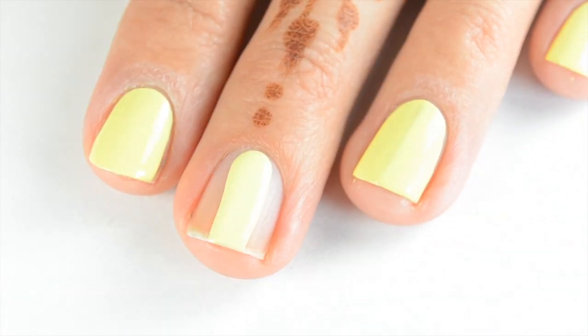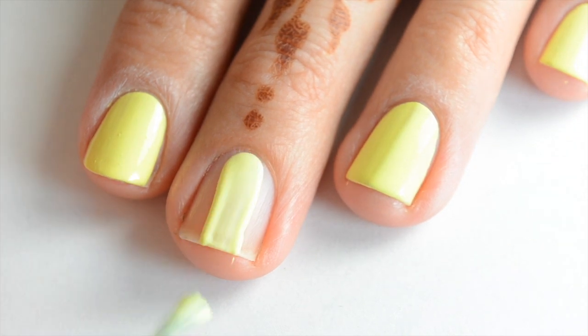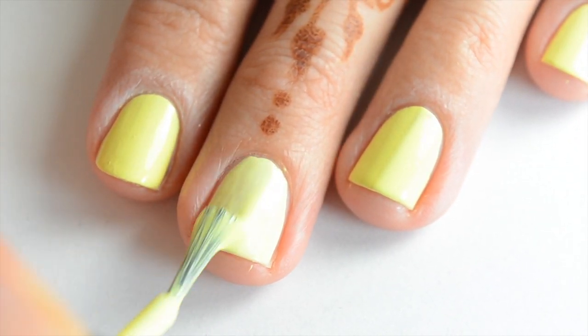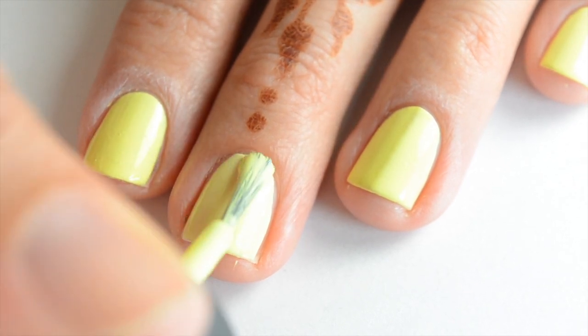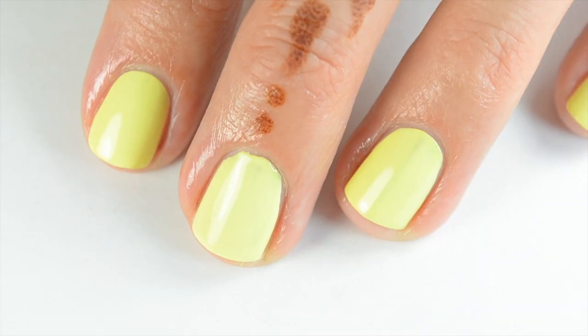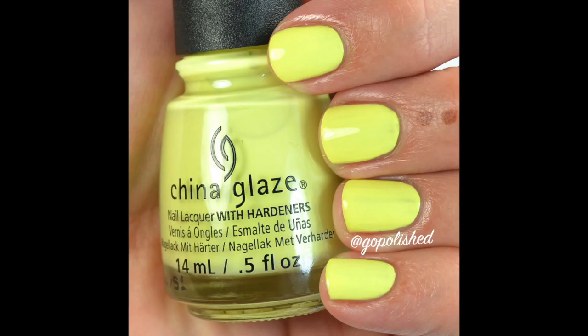Here's the first coat of Whip It Good. It's the same formula as the last polish — you kind of have to lead it to where you want it to go because it's so light and fluffy. Just make sure you press down with this formula. It's only two coats to be opaque, and that's two coats of Whip It Good.